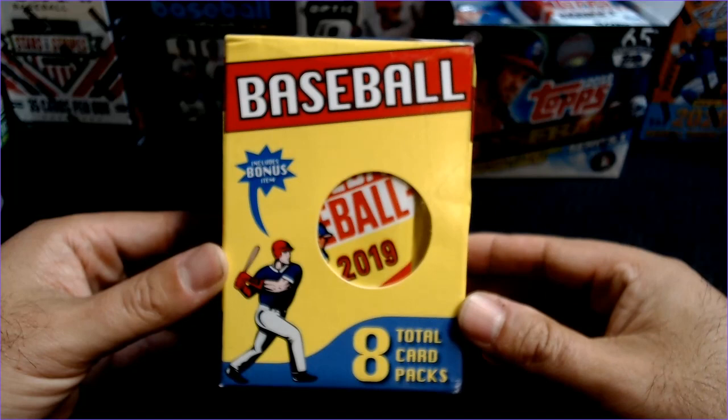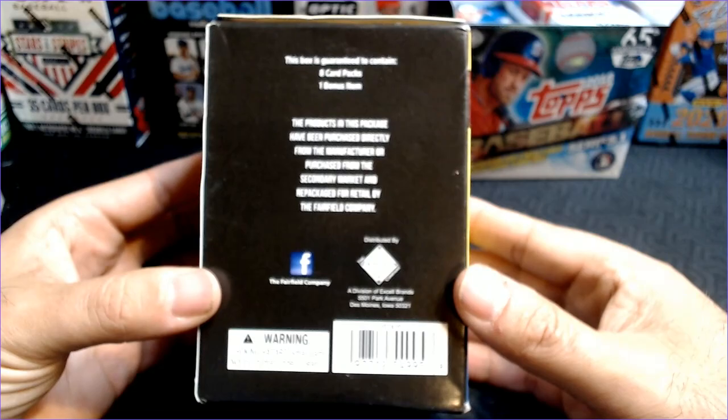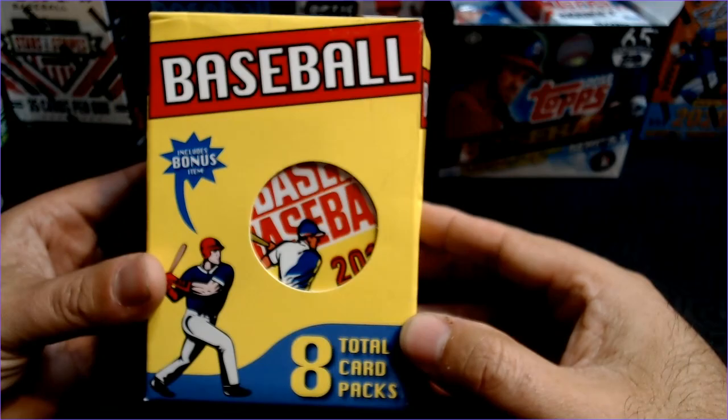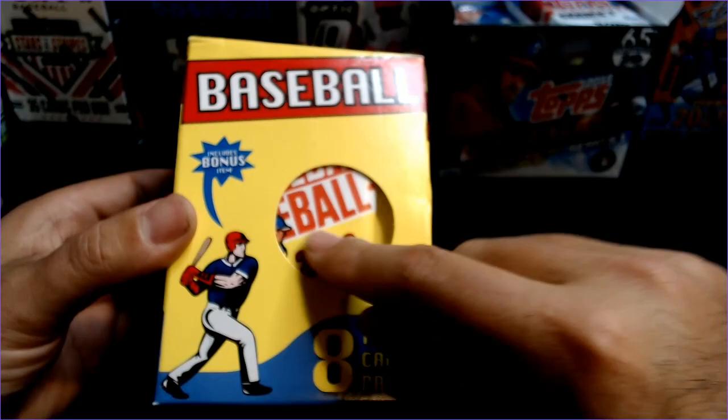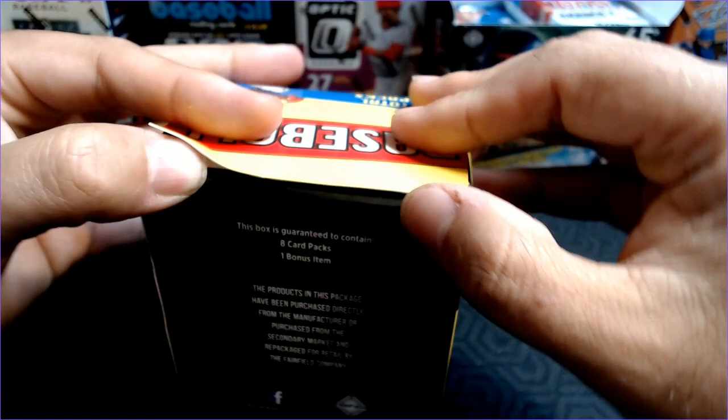Hey Cards fans, Barry K with Cards for Days. Are you ready for a dumpster fire? I might be a little dramatic, but this is my last 8-pack Target box from Fairfield. Some of these have been really good, but I've not had any good ones that have Heritage Low Number on the front, so I'm expecting this one to be garbage. I kind of didn't even want to sell it to anybody because of the bad luck we've had with this batch of Fairfield boxes, so I thought what we would do is open it for myself and you guys can all just revel in the garbage that we will find inside.